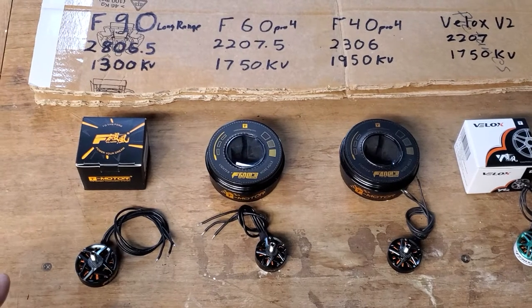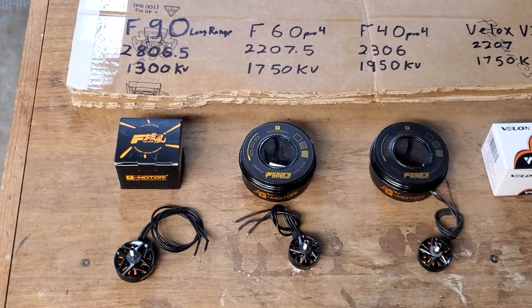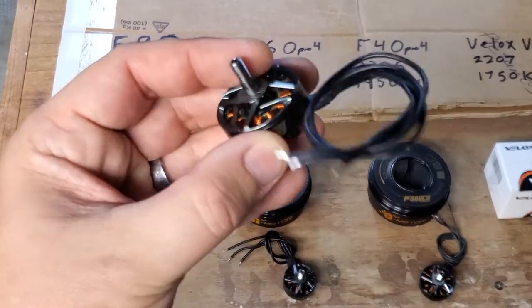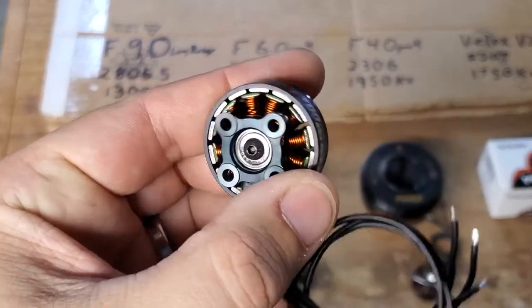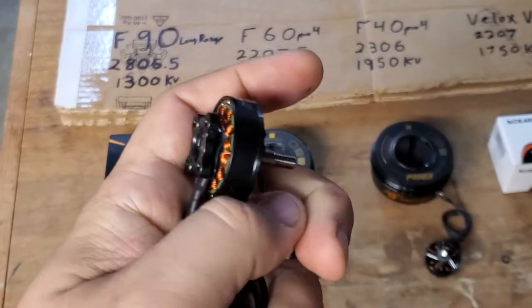Starting with the biggest boys I've got are the F90s. These are long range motors for your six and seven inch quads — 2806 and a half, 1300 kVs. These are big, beautiful, efficient motors. Definitely going to get you up the side of the mountain and back.